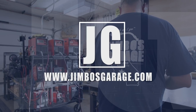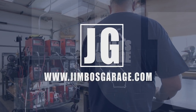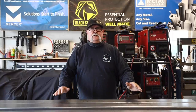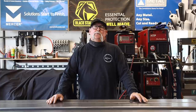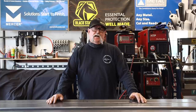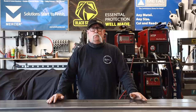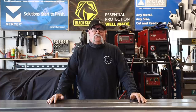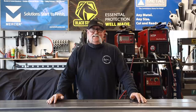Welcome to Jimbo's Garage. Good afternoon, everyone. Welcome back to Jimbo's Garage. Today's video, we're going to be replicating an 1800s style gate. It's going to have a metal frame with wood inserts and a lot of decorative clavos type decor. Let's get started on today's video.